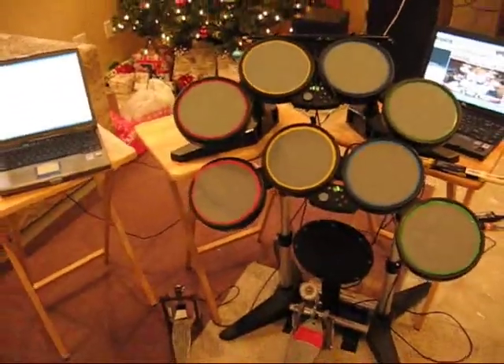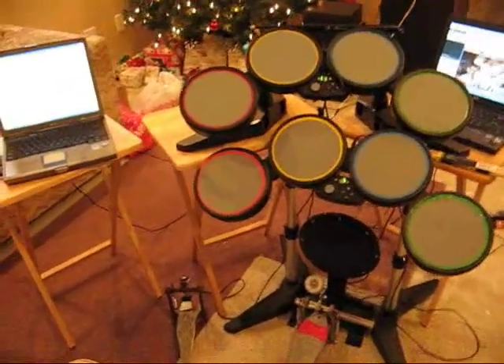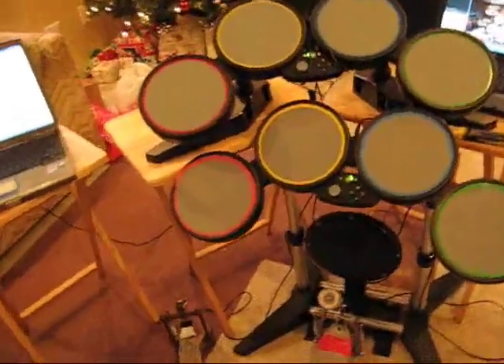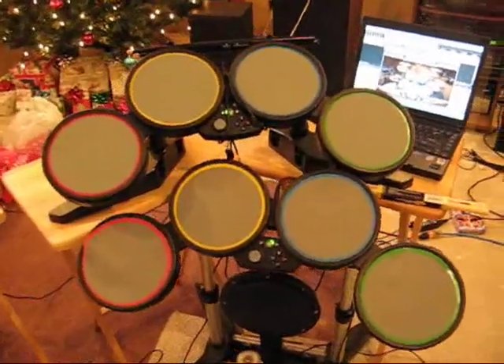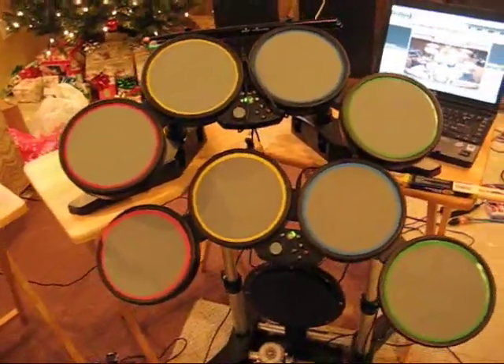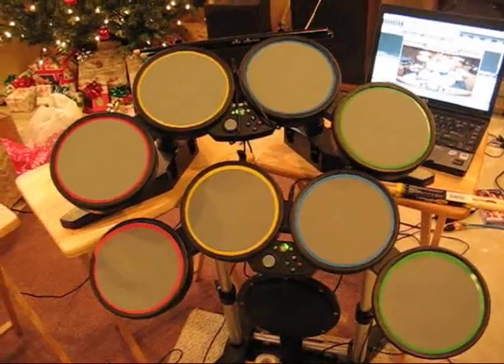Hello everyone. As you can see, it's Christmas Eve 2009. This is a Rock Band drum setup that I got to work on my laptop. This was made possible by a video put up by Skater 251cc.